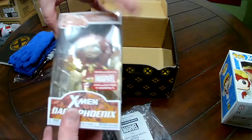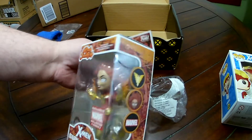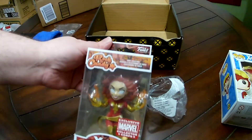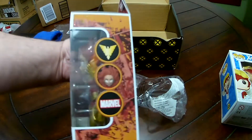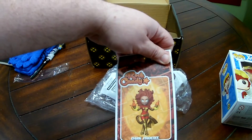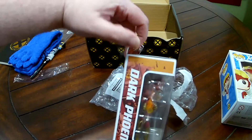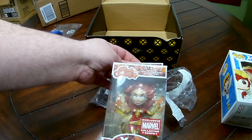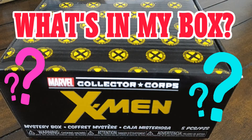And then here's Dark Phoenix — she's a rock candy figure. Very cute. I normally don't collect these or like these, but this one is really awesome. So that's what's in my box this month — I'm great!